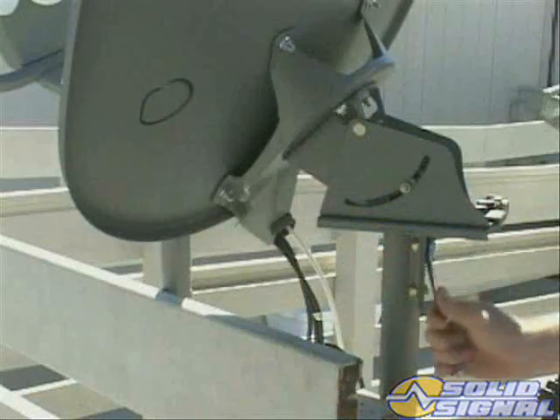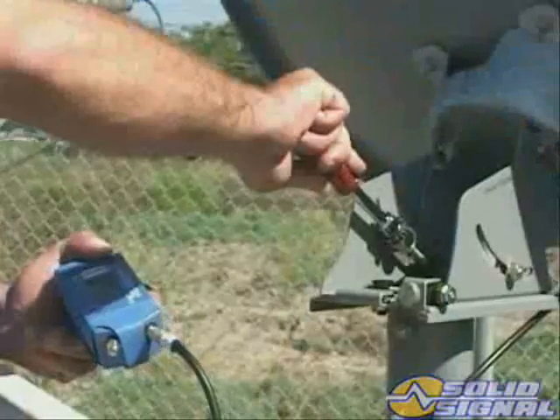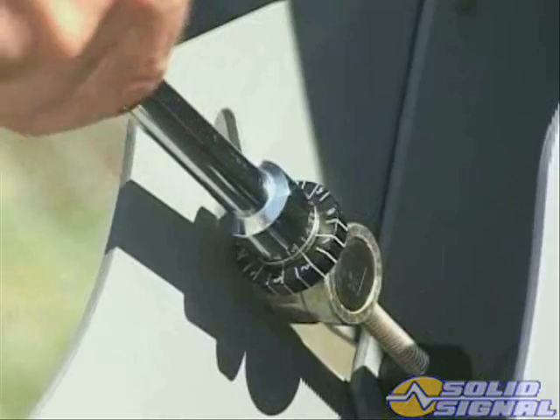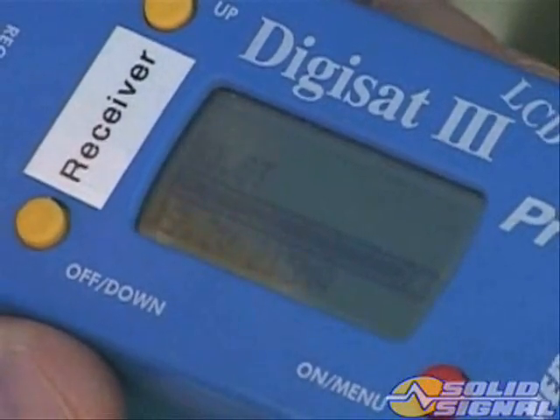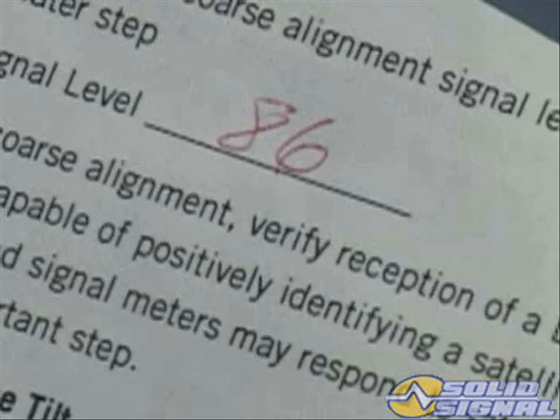Then lock down the mast clamp bolts. Using a half-inch nut driver, adjust the fine elevation screw for maximum signal level. Write down the coarse alignment signal level for comparison during a later step.